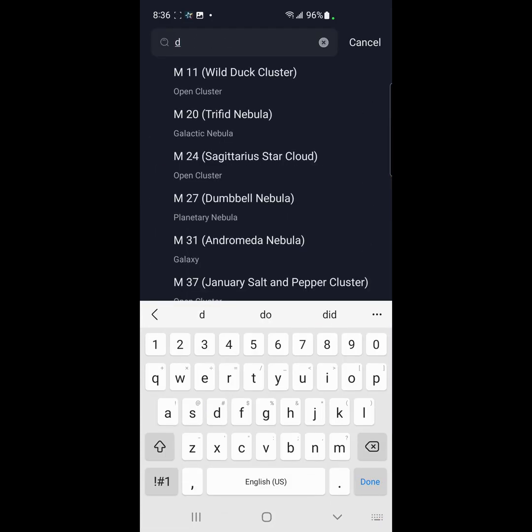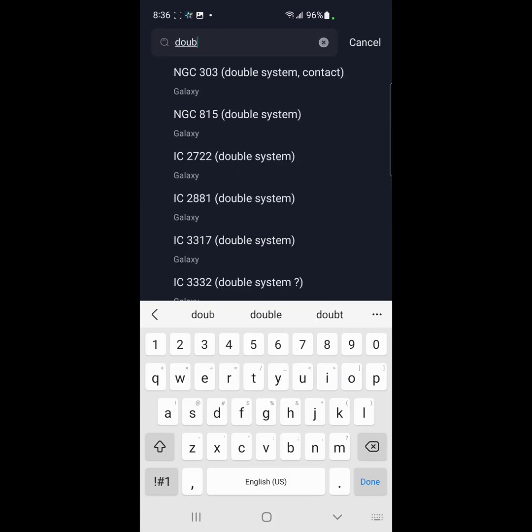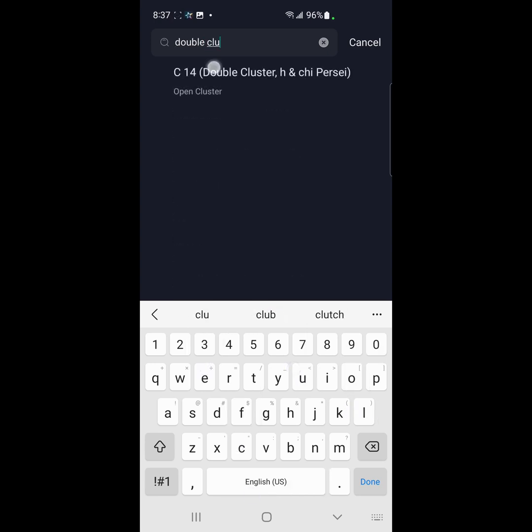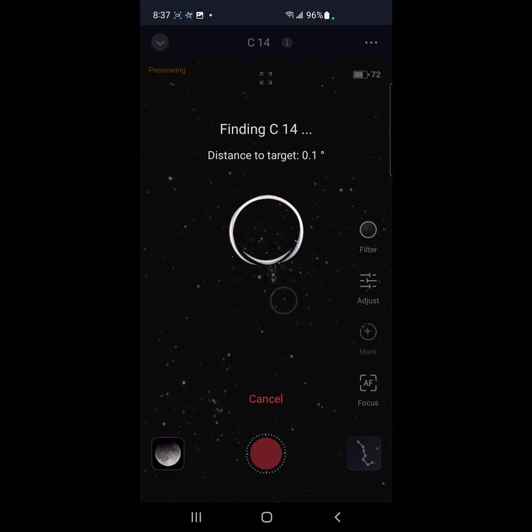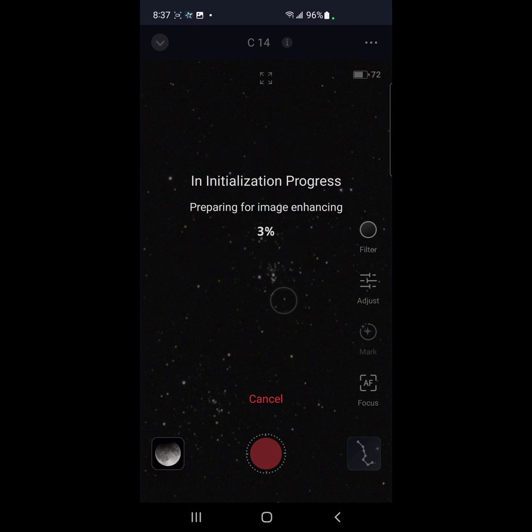I'm going to search for double cluster. All right, that looks like it. We're going to hit go to. I haven't used the Seastar for quite a while — I've been concentrating on imaging Saturn and Jupiter with my Edge HD8 and AVX. So let's see what we can do here tonight. Oh, that looks pretty good — I can see the double cluster.